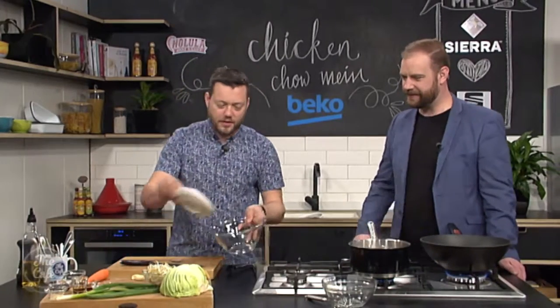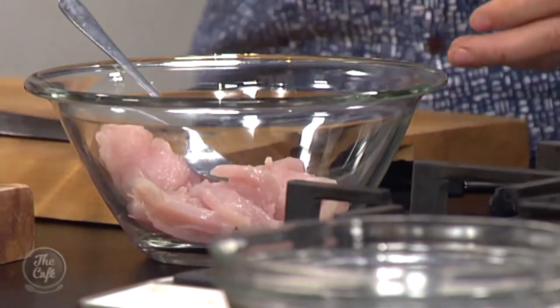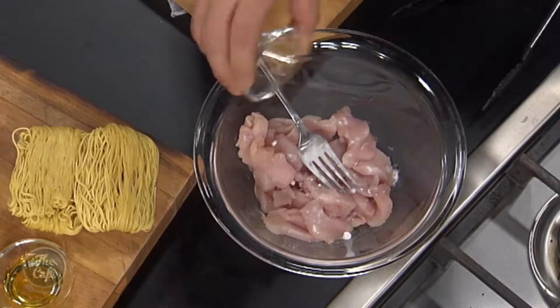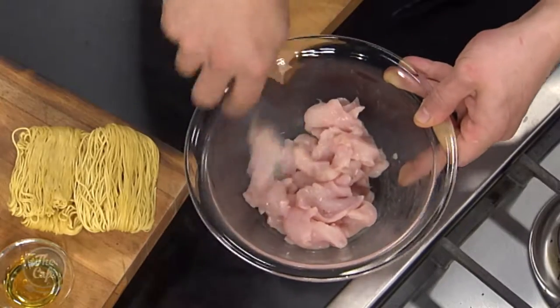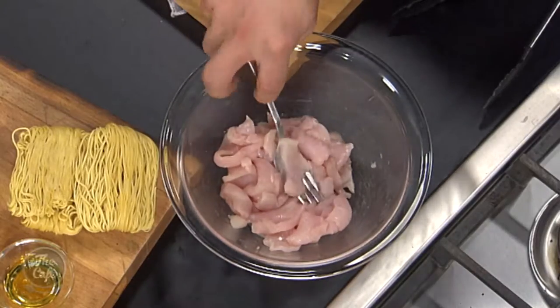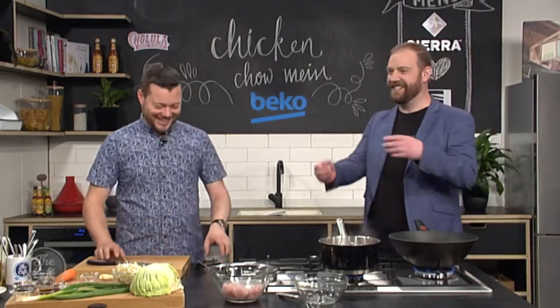So we've got our chicken, nicely thinly sliced — pop it into a bowl, and some baking soda, and that just goes on top. I never would have thought of doing that. It's one of those little tips and tricks — it's just going to break down the meat a little bit, and you want to leave that for about ten minutes. But then the important thing is you want to wash that off. After about ten minutes, just rinse it under some cold water, drain it, and dry it, and then you can start.